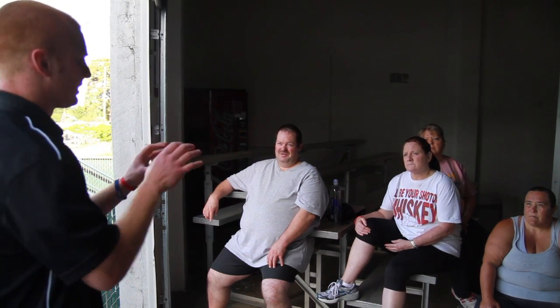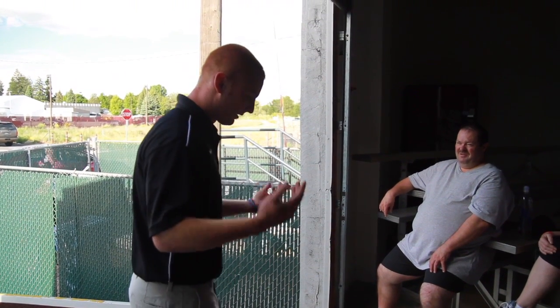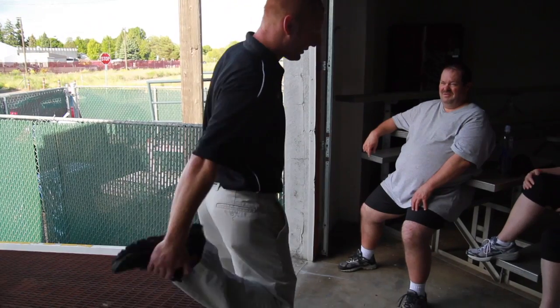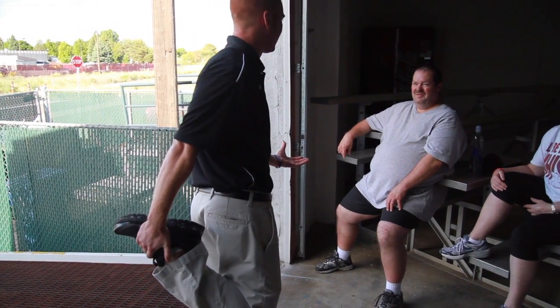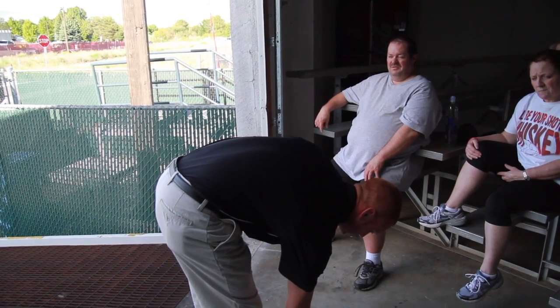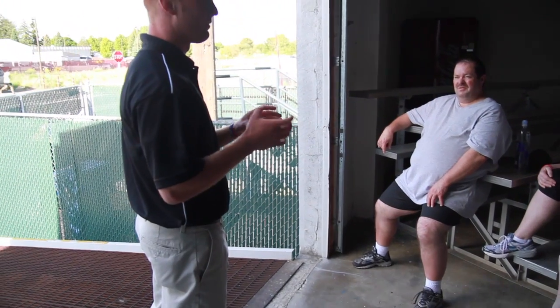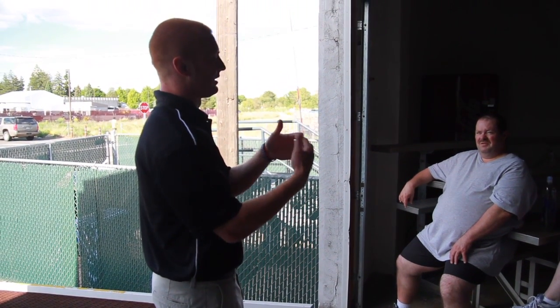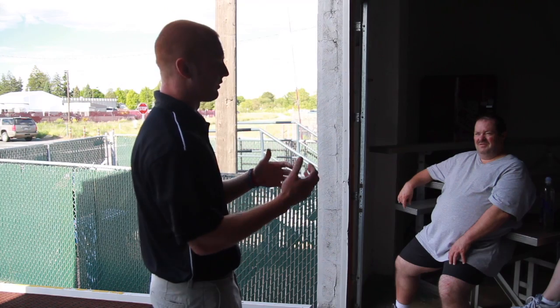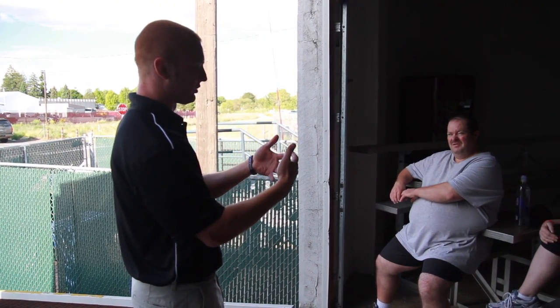With stretching, there are three basic categories. First is static stretching — for example, standing and holding a quad stretch for 15 to 30 seconds, or bending over for a hamstring stretch and just holding it there. With static stretching, you want to have a mild discomfort — you want to feel that pulling, but not to the point of a tearing sensation. So you're getting that stretch in the muscle.